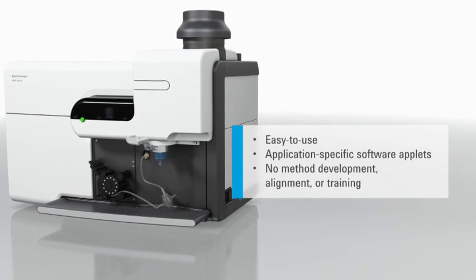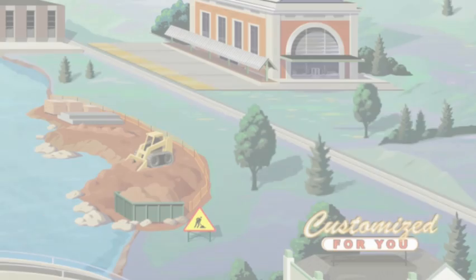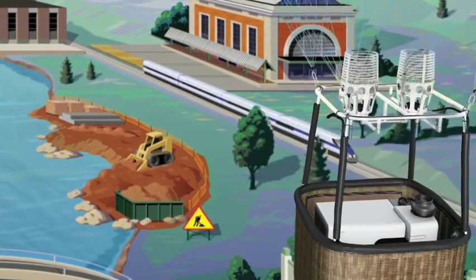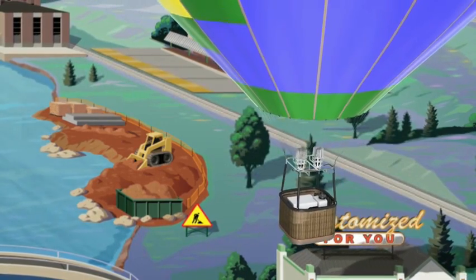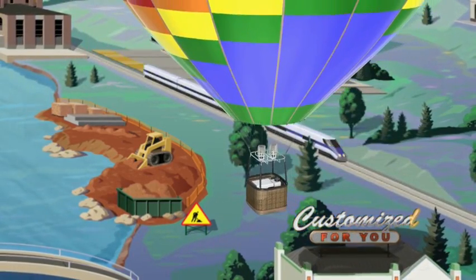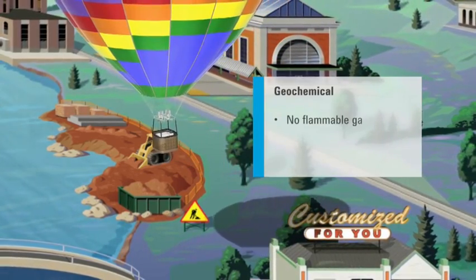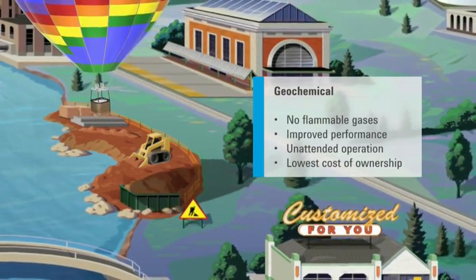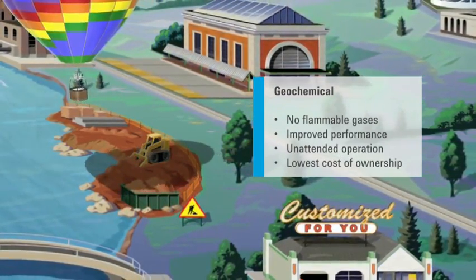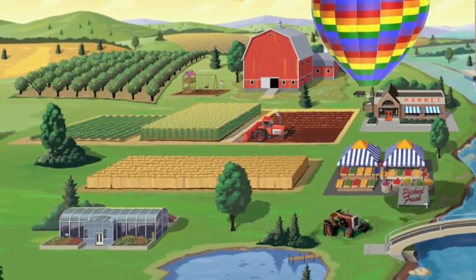The 4200 MPAES is ideal for geochemical applications. With no flammable gases and no cylinder handling hazards, it is suitable for remote field placement. It also provides superior detection for precious and base metals, superb stability and excellent matrix handling.